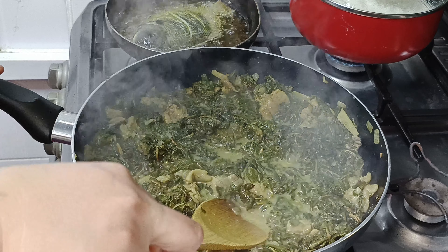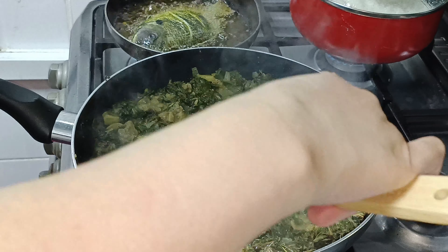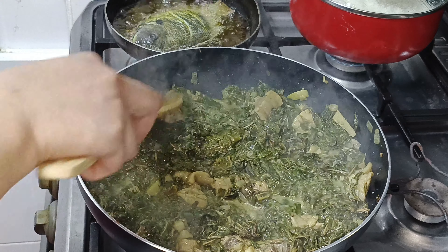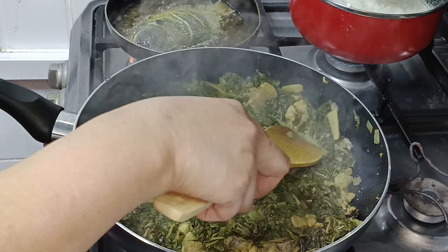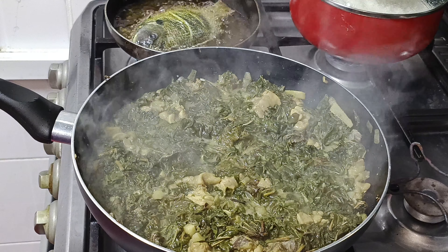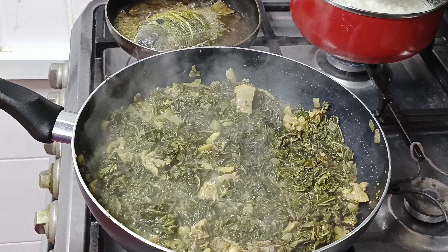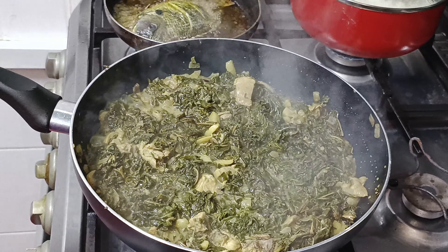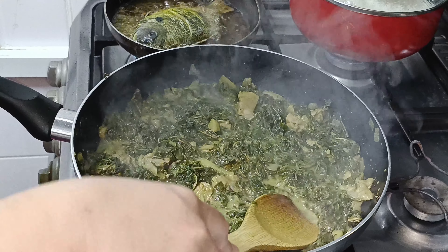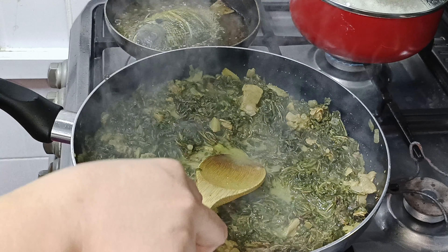Kanyang lagay. Hindi na natin kailangan damihan ng sabaw. Kasi pag maraming sabaw, hindi na. Sarap dry. Yan guys, luto na ang ating ginataang taro. Ready to serve nito guys. Wow. Sino mahilig yan sa taro guys? Ako, napakahilig ko dito.